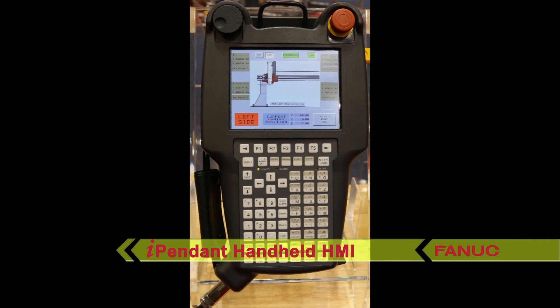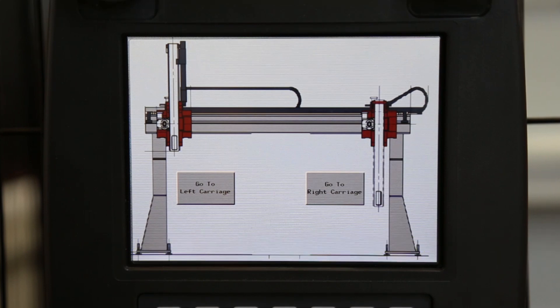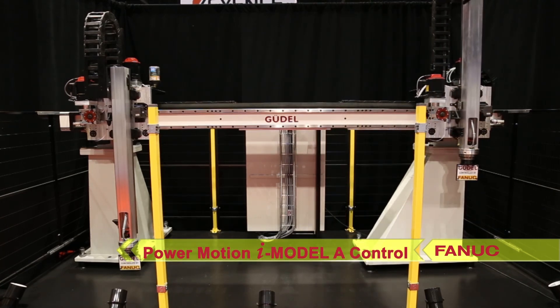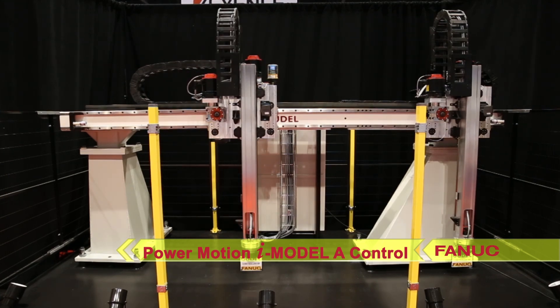The iPendant is a fully functional and programmable operator interface offering both ease of use and application flexibility. In this application, the FANUC PowerMotion i-Model-A is controlling a Goodall gantry with two 3-axis ZP3 modules on a single rail.